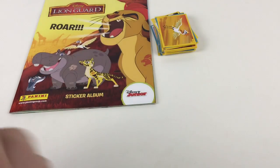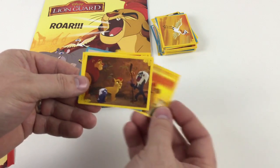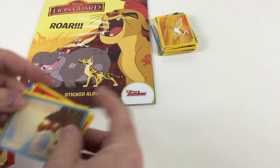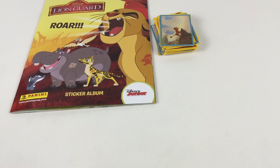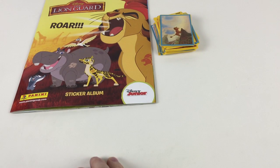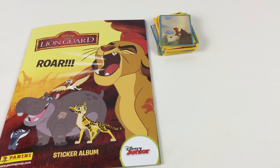Last packet of stickers — there we go. That's a cool one of all the gang, and there's another one that makes up a bigger sticker. There's Bunga — excellent! That's the Lion Guard sticker collection starter pack with the album and 31 stickers, plus another 15 packets of stickers — that's 75 stickers total. Hope you liked the video guys. If you liked the video, please do like and subscribe and leave some comments. We'd really like to hear from our fans what you think about the collection. Thanks for watching, see you again soon.